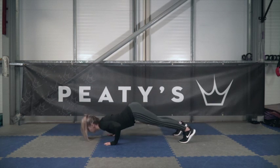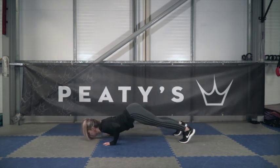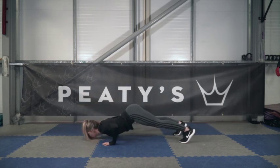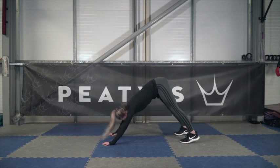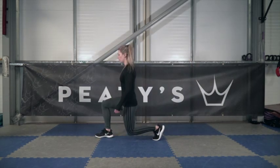Next it's ten cat dip press-ups. Start in the press-up position but with your bum up in the air, go down nose first, and then arch your back upwards. We're going to follow this with walking lunges with three pulses.